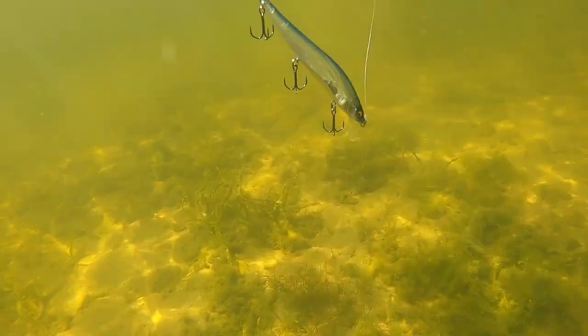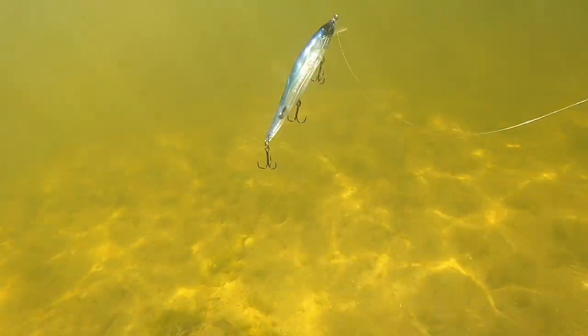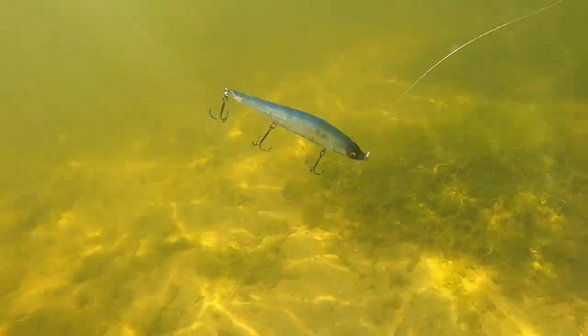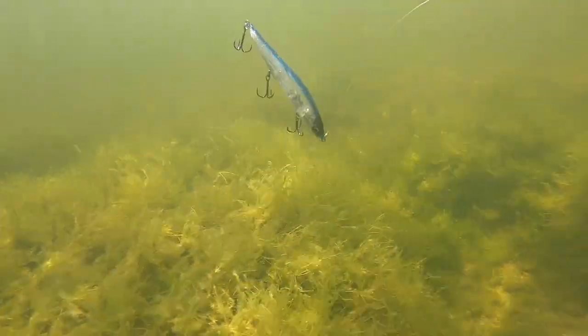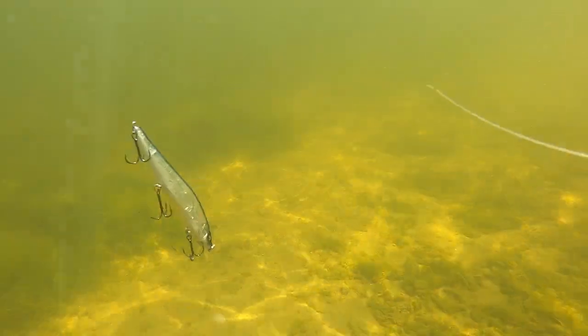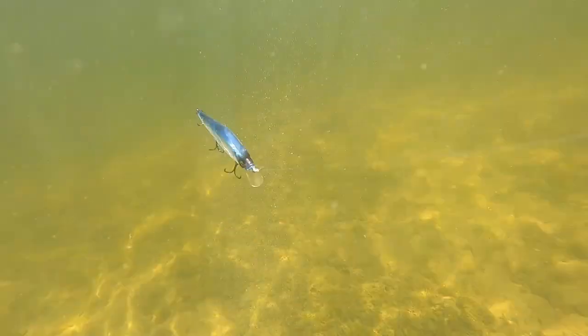The Vision 110 is the gold standard of jerkbaits in terms of size and action. It suspends perfectly — head down, head up. It's a killer in cold water. I keep this bait in pro blue tied on through basically the entire winter, all the way until fish are on the beds. There's also a good bite on it in the summer working it fast. Jerkbaits need to be worked on slack line — you can see the slack on that lure when I'm popping it with my rod. Whether pausing or twitching, jerkbaits need to be worked on slack line to get the correct action.